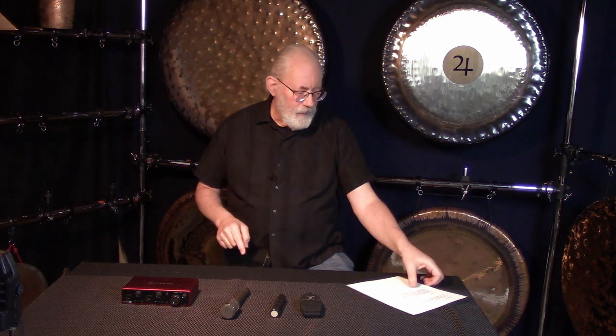Michael Bettine here once again for a Cup of Time Extra. This is a short version answering a couple of specific questions that recently came my way. The first question came via YouTube from Andromeda: what would you recommend to mic gongs? And the second question came from Christine via Facebook with a recording question.